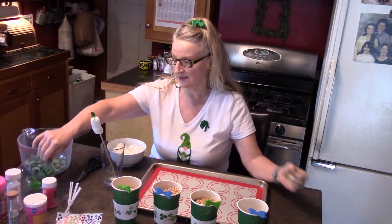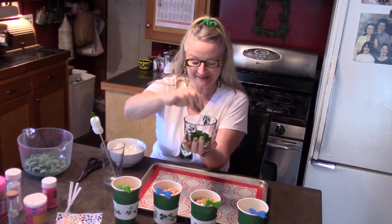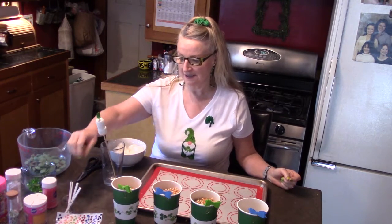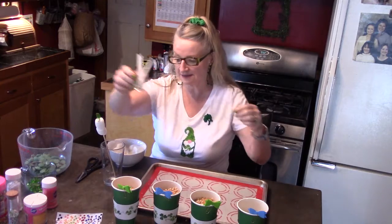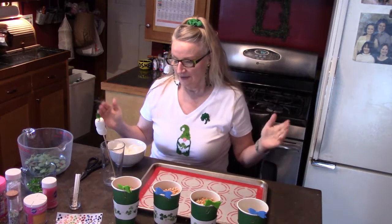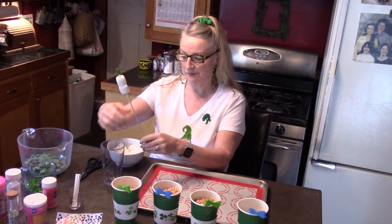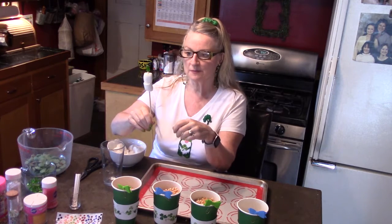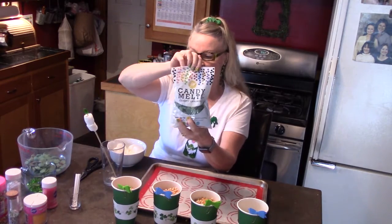I have on hand some little gummy bears because my husband loves gummy bears. The only thing you really need are the marshmallows. I also have some little popsicle sticks or sucker sticks that you get at your craft store or grocery store. The craft is to take the marshmallows and put them either on bamboo skewers or the little sucker sticks — you can get bamboo skewers in your grocery store for barbecues.